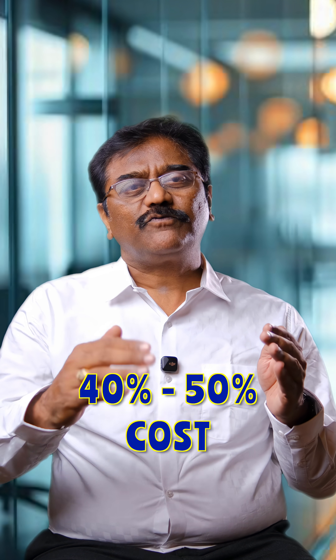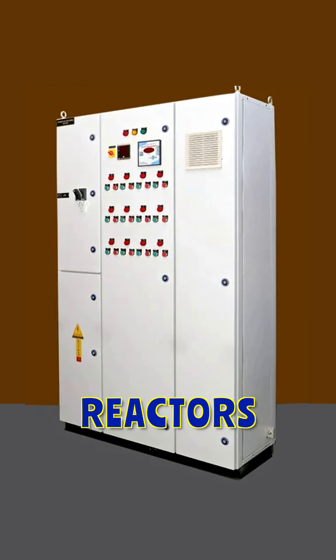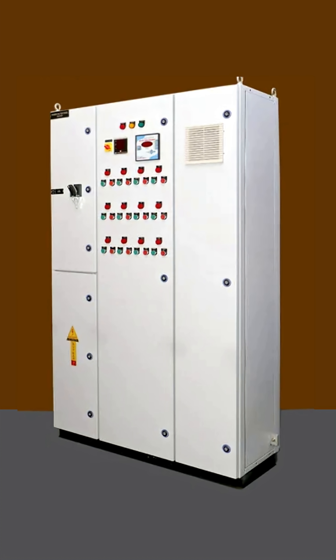With this solution, we can save almost 40 to 50 percent of cost instead of going for new panels. If there is no space in the existing power factor panel, we can go for a new panel to accommodate the reactors separately, which can be attached to the existing power factor panel.